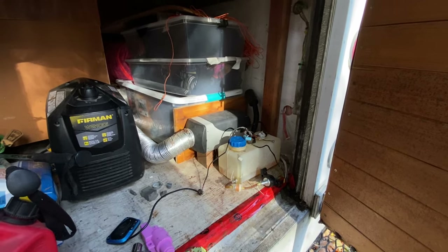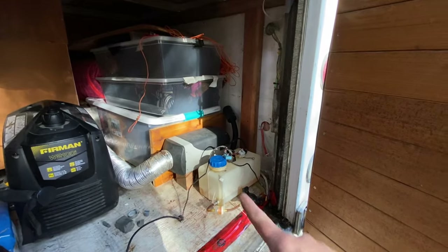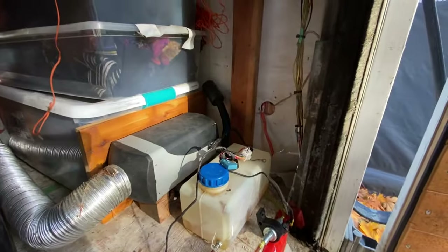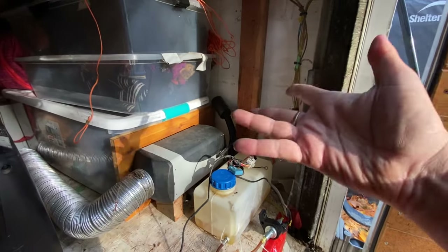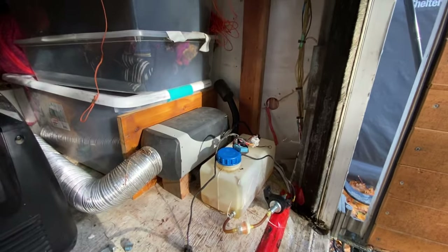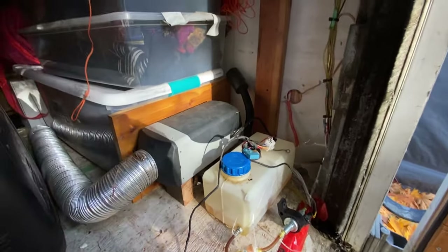It is winter time and I am finally getting around to installing this diesel heater. I've had it for ages. I even used it a ton when I was rebuilding the van to keep the van warm last winter — well, the winter before. This is my second winter.